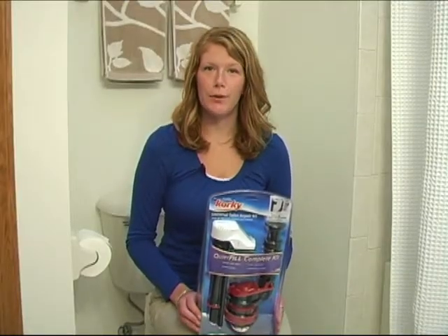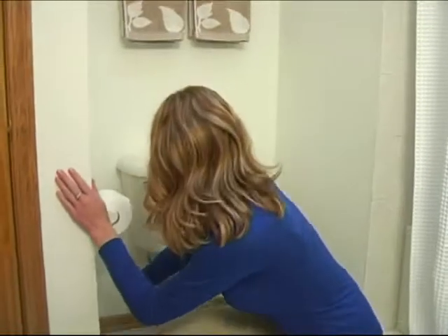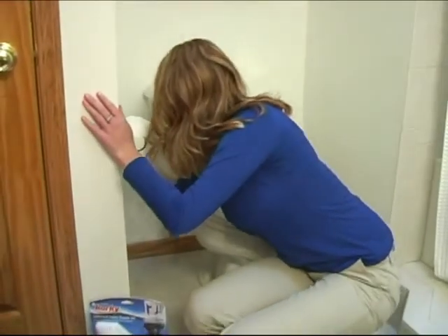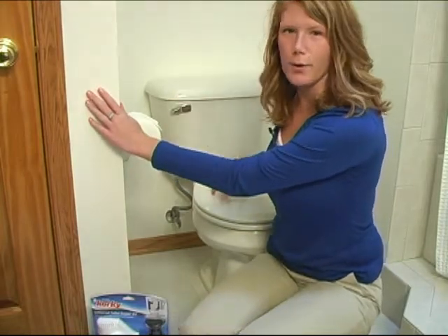Hi, I'm Julie, and today I'm going to show you the quick and easy steps to fix your toilet with a Corky Quiet Fill Complete Repair Kit. The first step is to turn off your water supply. Then you want to flush your toilet, which drains all the excess water from the tank into the bowl.